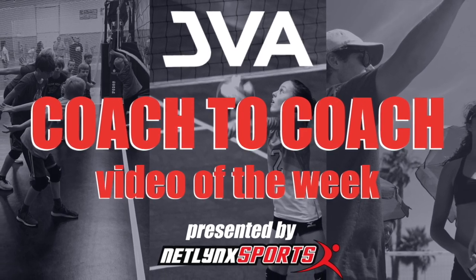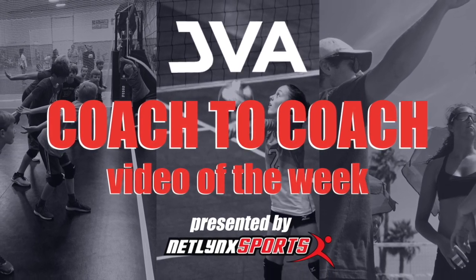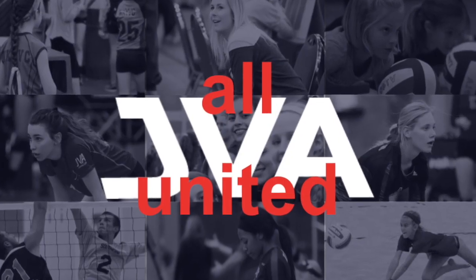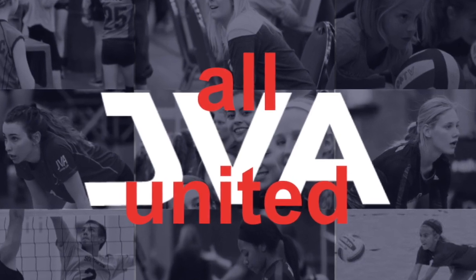Welcome to this week's JVA Coach-to-Coach Video of the Week, brought to you by Netlink Sports, the preferred court provider of the JVA. Hello, JVA family. My name is Coach Shane, and I am the head coach of our A-teens program here at Elevate Volleyball Club in Sparta, Wisconsin. We are a small, rural club that pulls high-level athletes looking for training from about a hundred-mile stretch of Interstate 90 here in central Wisconsin.